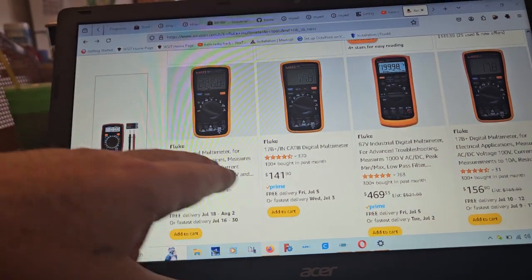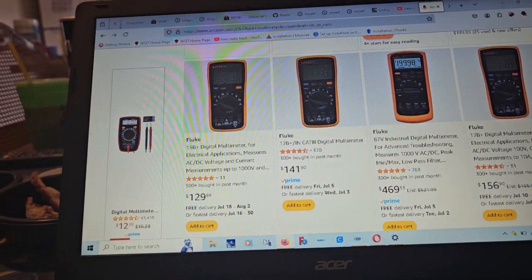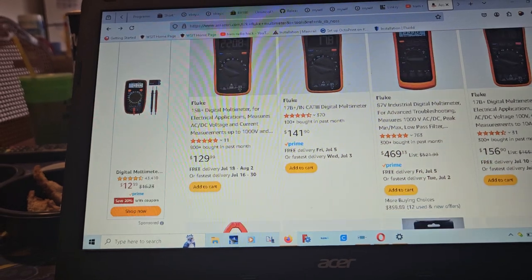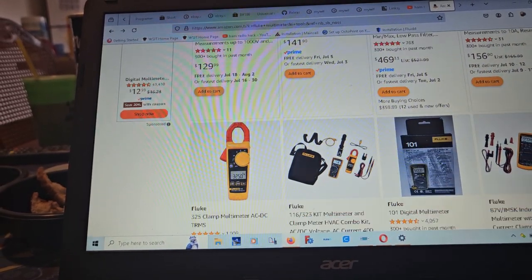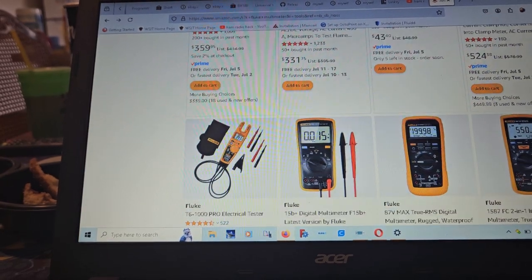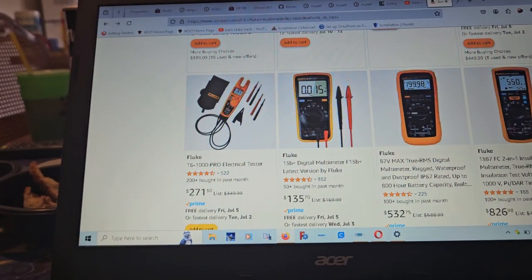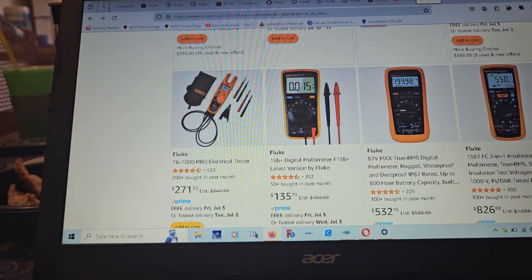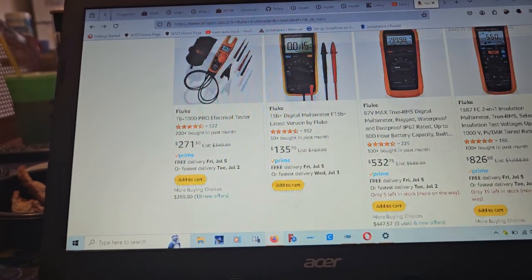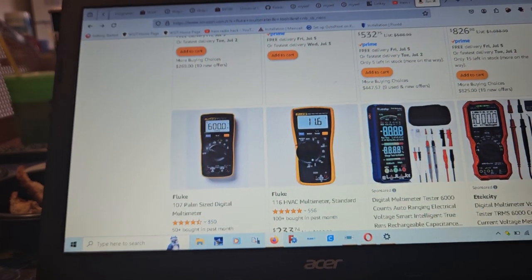There's also the 17B and 15B, plus some other models. You can look for used Fluke meters — they're pretty rugged. The main concern I'd have with used ones is buying stolen equipment more than worrying about whether they still work.